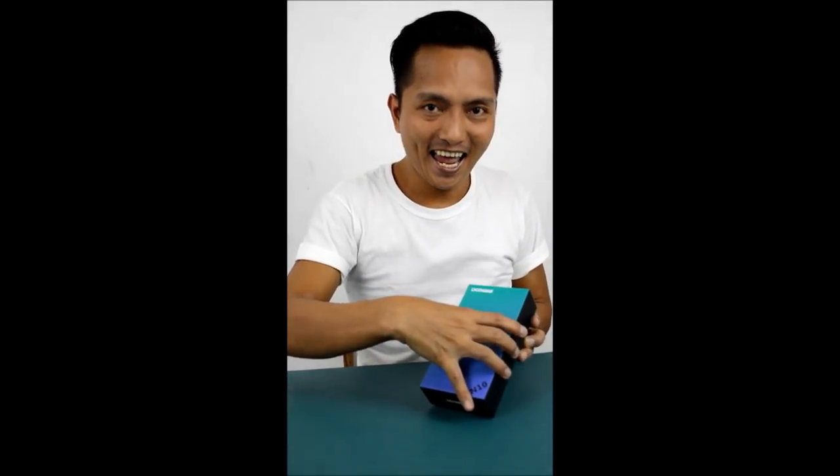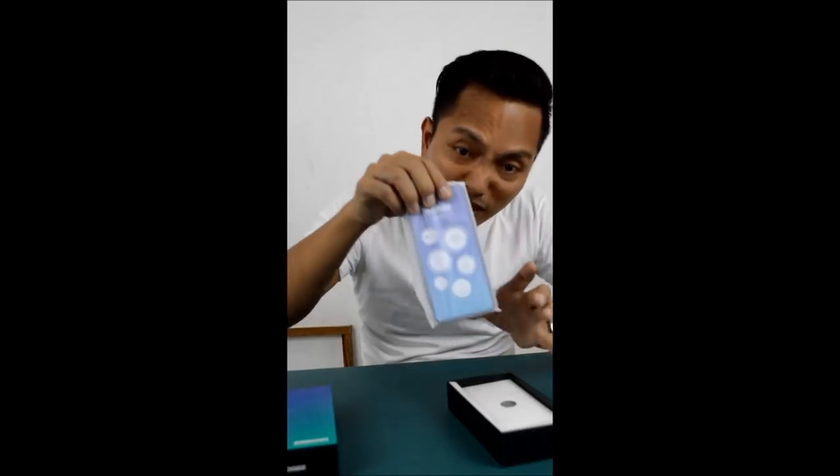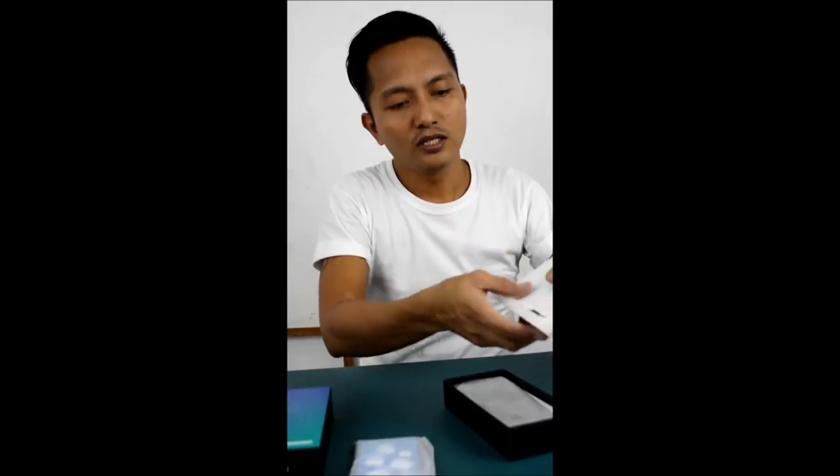I'm kind of excited. Let's see — oh my gosh! This is the unit. Let's see the accessories to check if they're complete. They have the case base, and the jelly case.